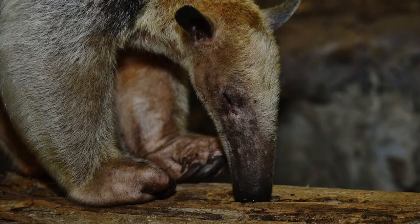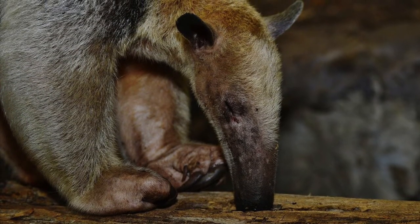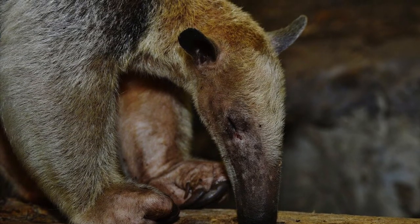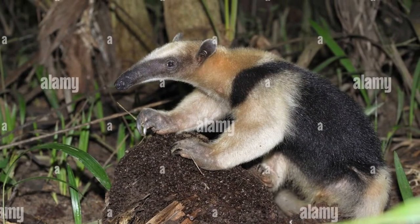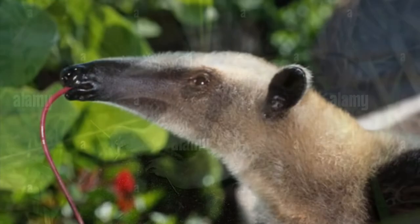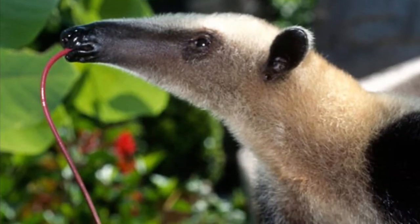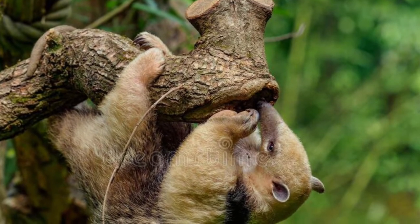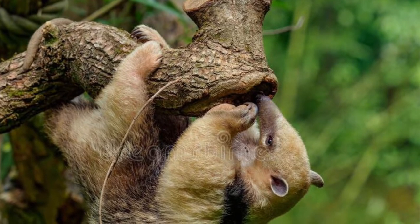Like all anteaters, the Southern Tamandua mainly feeds on ants and termites. It digs into an ant nest with its long sharp front claws and then slurps up the ants inside with its long sticky tongue. Since they don't have teeth, they also swallow pebbles to help them grind up their food.